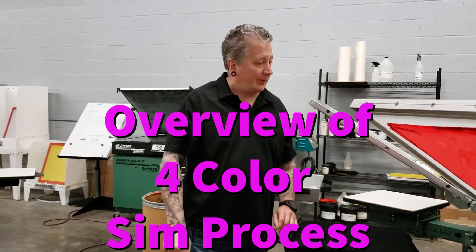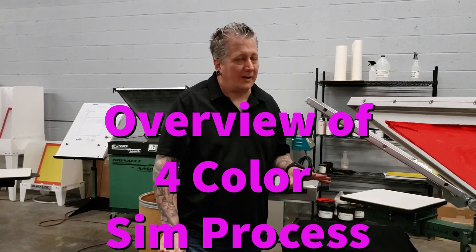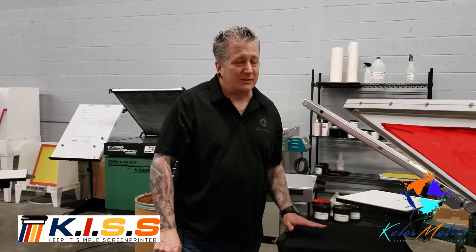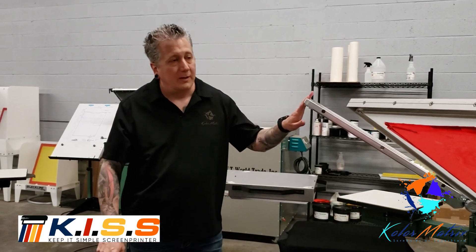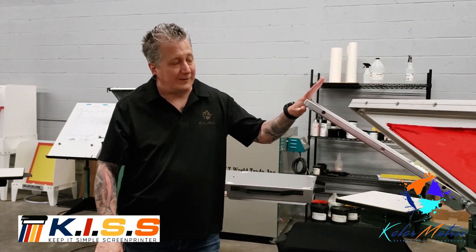Welcome to Keep It Simple Screen Printing. Today we're going to be printing a four color simulated process job using the GoCo Pro computer to screen system.